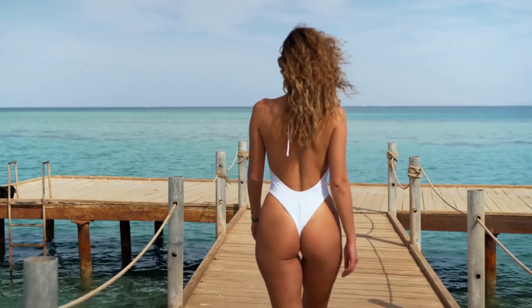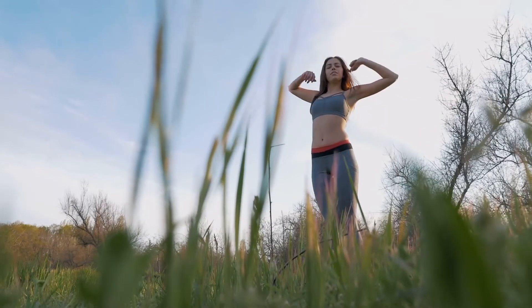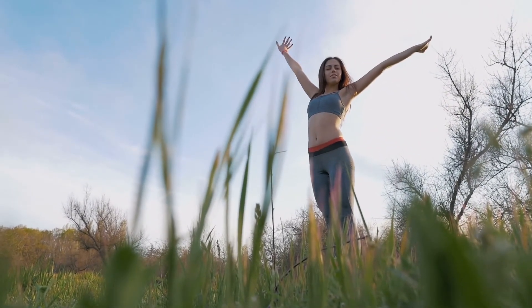Do you want your summer body ready? Well, here are the good news. You won't need to go to the gym and train for hours. All you need is 10 minutes a day and you'll shape up your body in a month. Keep watching and you'll achieve that goal in no time.